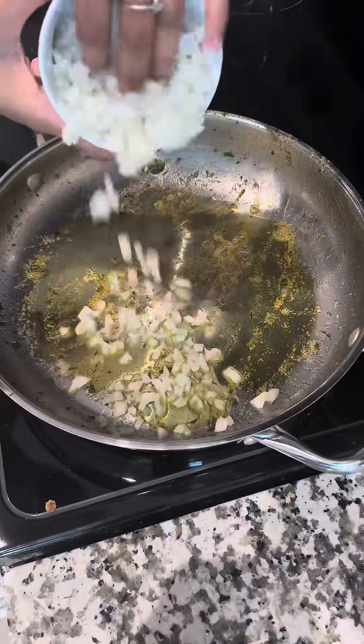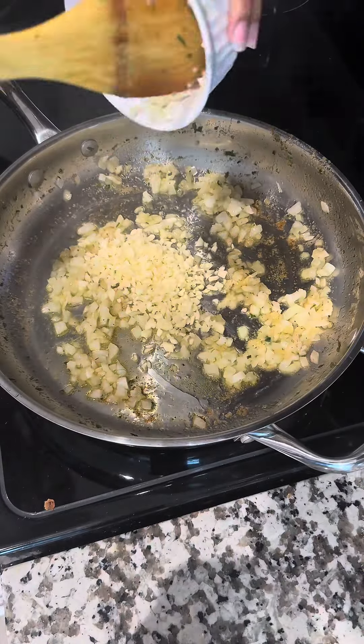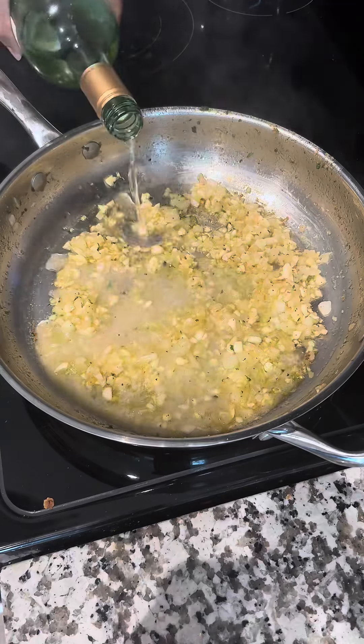Time for the most important part — the sauce. We're going to sauté some onions and some garlic. Once that's done, we're going to add in some white wine and let that cook down a bit.